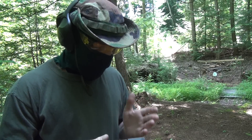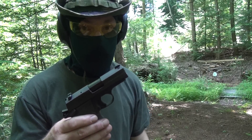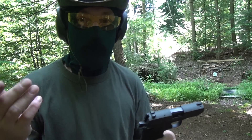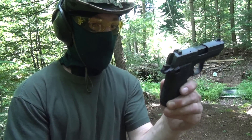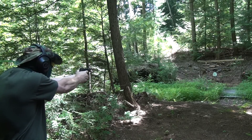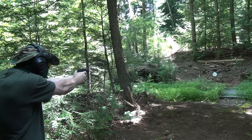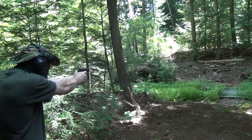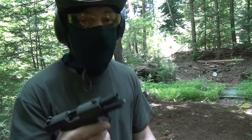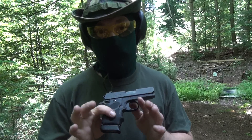Now we'll go back to 15 yards. I'm surprised something so small can shoot accurately at 15 yards. I was actually hitting three-inch plates — not every time, but at least three out of five at 25 yards, which was so impressive. Let's just take our time and do seven shots at 15 yards and see how we do. First miss, but the rest hit. Yeah, this thing is pretty freaking amazing. I'm very impressed with this little guy.